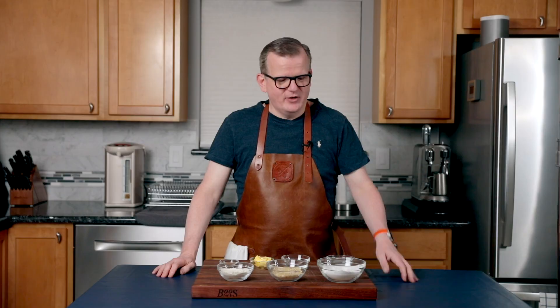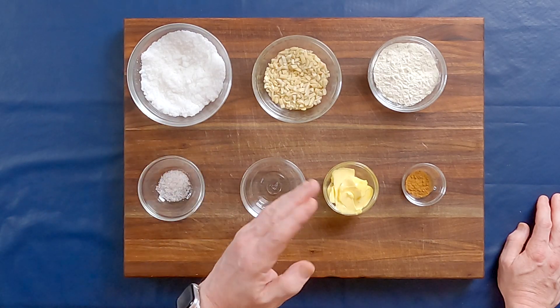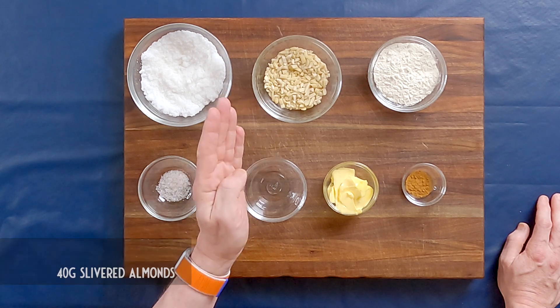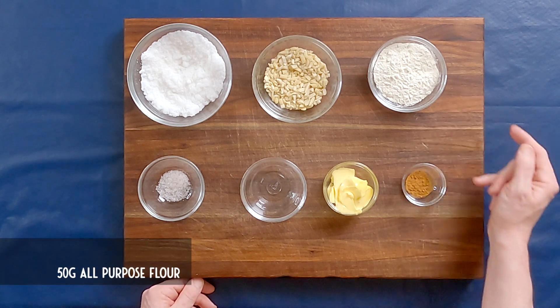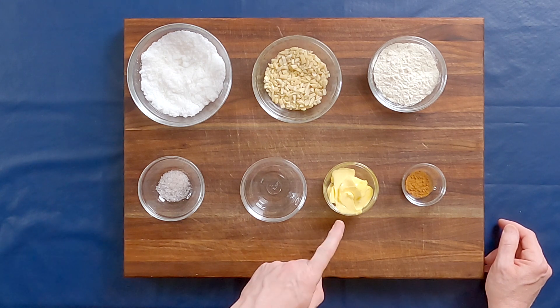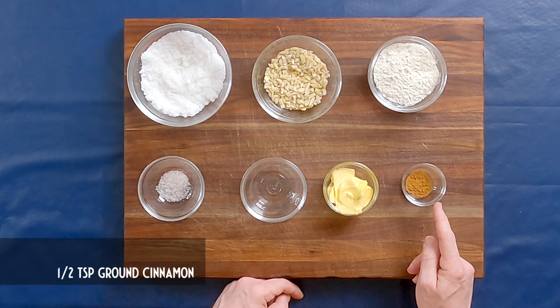To make Kletzkop, you will need 100 grams of basterd suiker (castor sugar), 40 grams of almonds — we bought slivered almonds and then used a knife to chop them into smaller pieces — 50 grams of all-purpose flour, a pinch of salt, a tablespoon of water, 40 grams of softened butter, and half a teaspoon of cinnamon.